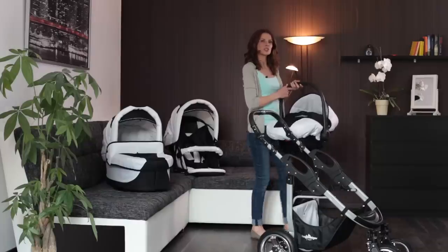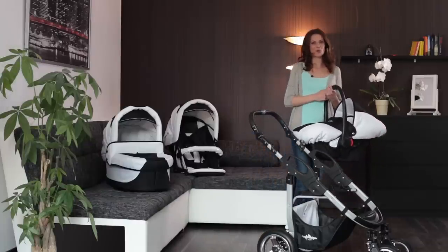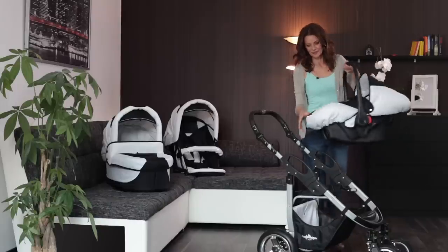You can attach the Bergsteiger seat unit to the chassis quickly and safely with the clever click mechanism without the need for an adapter.